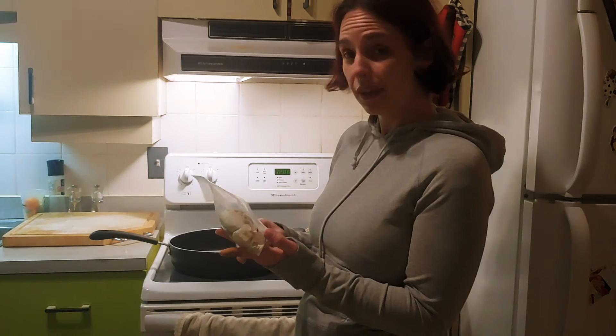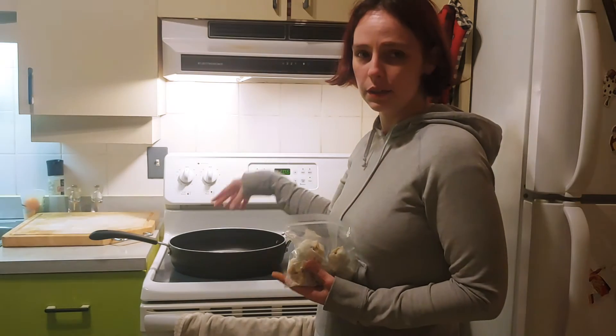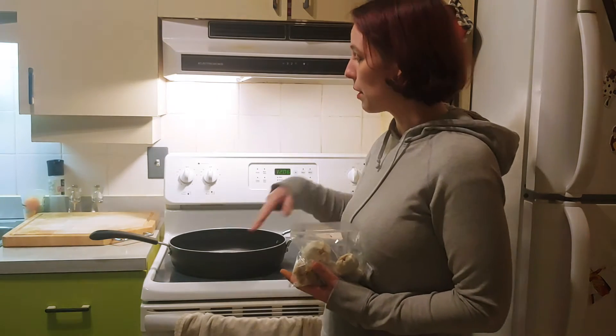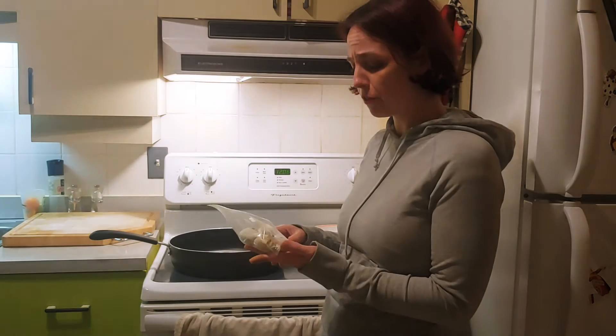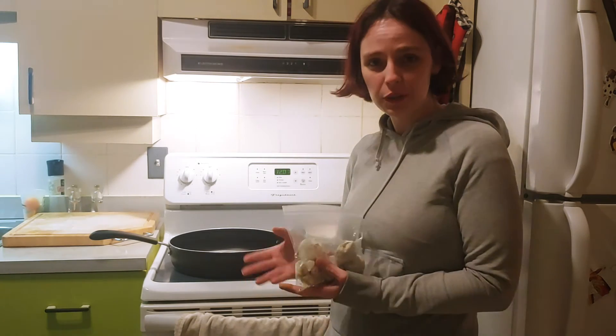Or you can fry them — very easy. You just put oil, put them on, and cook them for about 10 minutes. Or you can steam them. I'm going to show you how to steam them today.